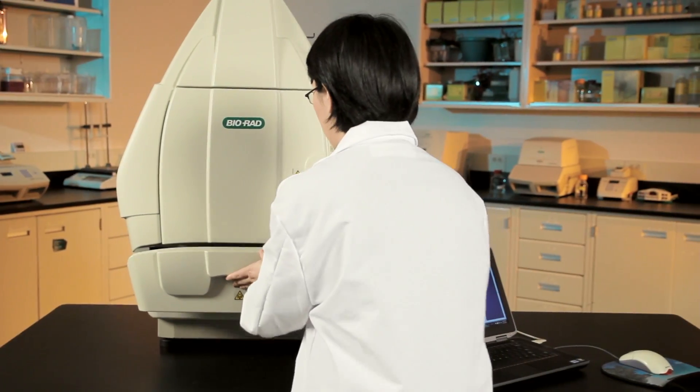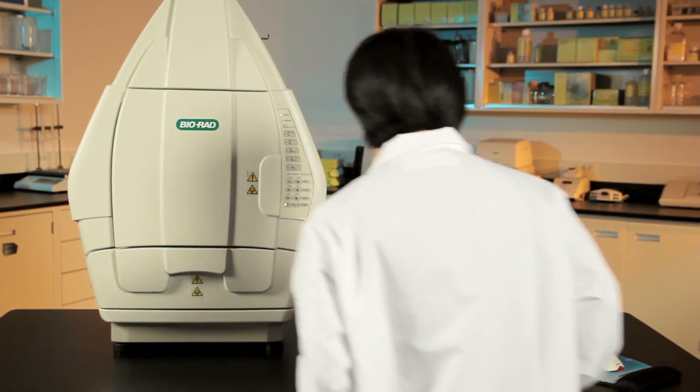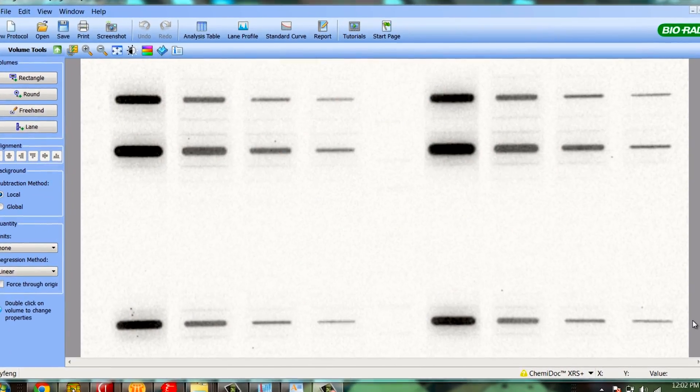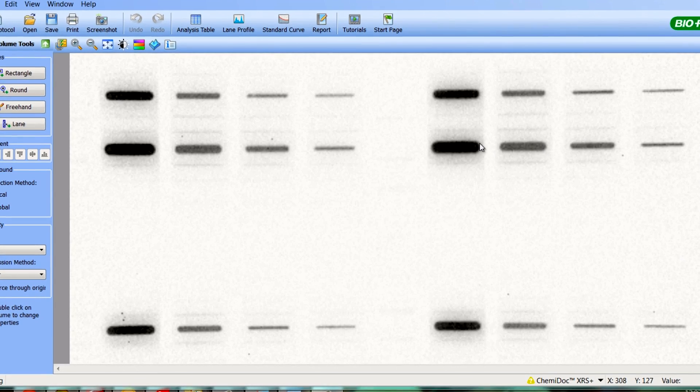Did you know that your GelDoc XR Plus or Chemidoc XRS Plus imaging systems can be used for stain-free imaging with Bio-Rad TGX stain-free gels? All that's required is a simple upgrade of your ImageLab software and a quick calibration of the imager. You'll need ImageLab version 5.1 or later. The stain-free application is not supported by QuantityOne software.